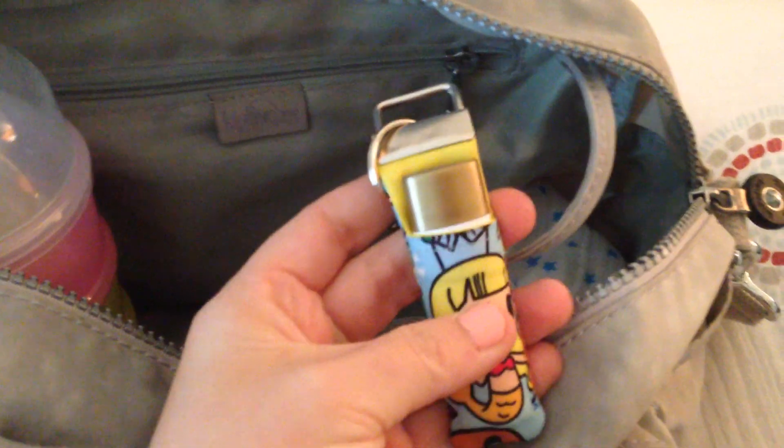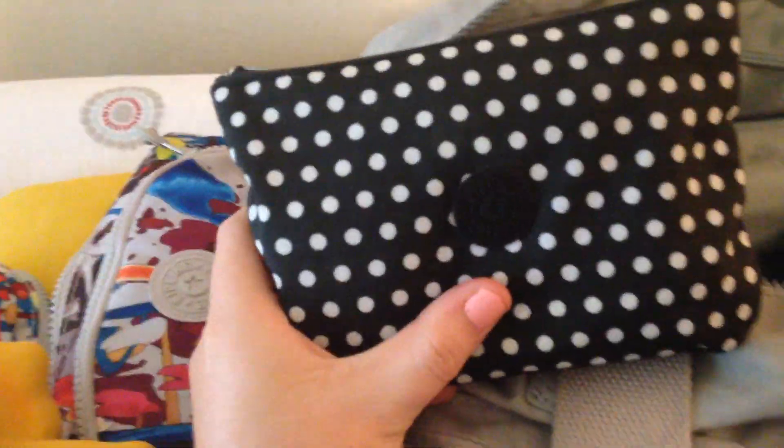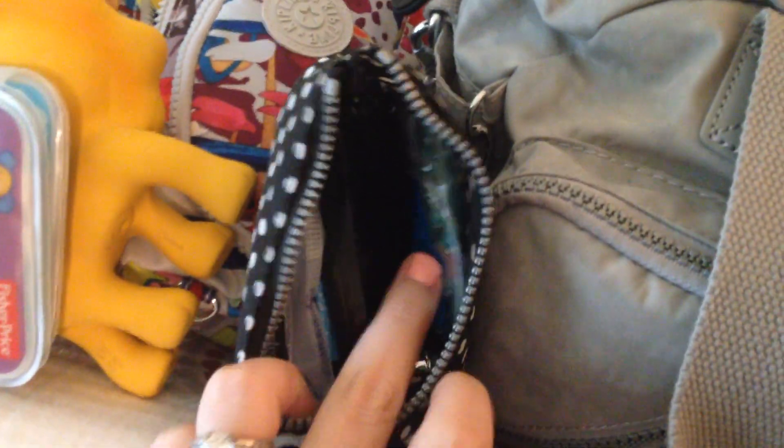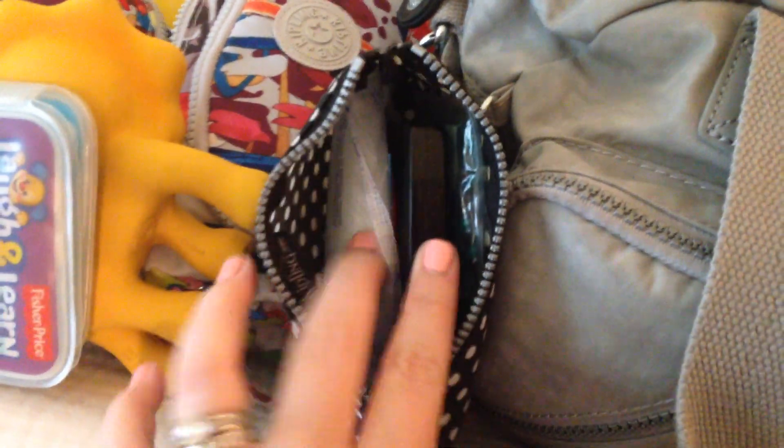Attached to the key fob I have my chapstick, and I sometimes attach my keys here too. Then in this back zipper pocket, the only thing I have is the smallest of the Kipling pouches — they come in a set of three. I'll find out the exact name of the set for you guys if you want to know. In here it's just kind of mommy stuff: some nursing pads, scope sticks, my little Lancome makeup, and some feminine products — just a mommy bag back there.